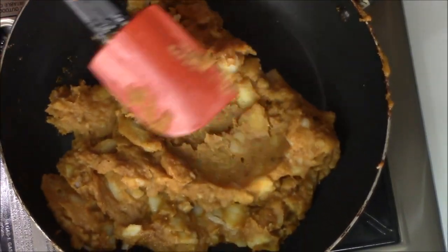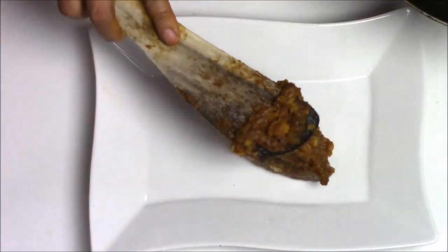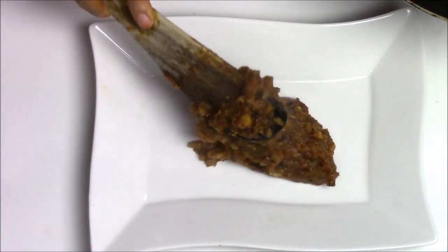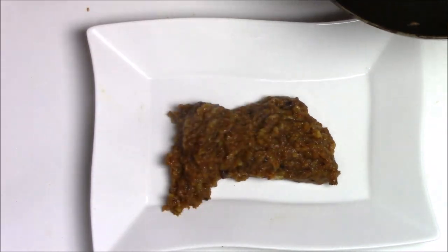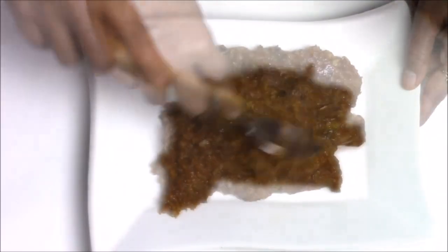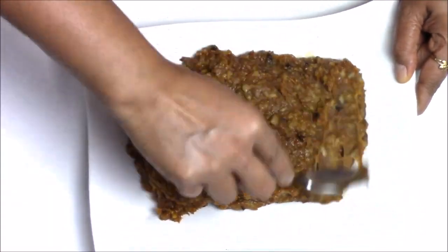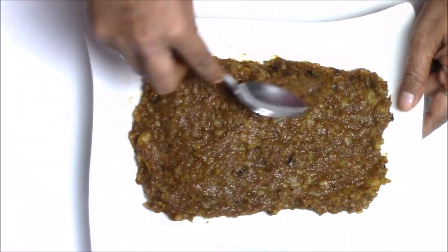My mixture is nicely cooked now. I am going to take this out onto the plate and spread it a little bit. Since it's a little hot, I am just going to spread it with the help of a spoon — this will help it cool down fast.